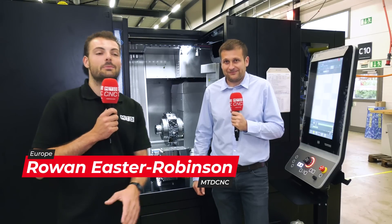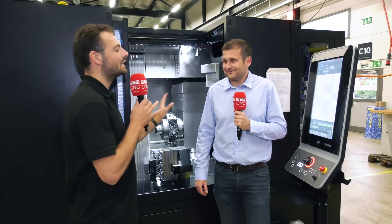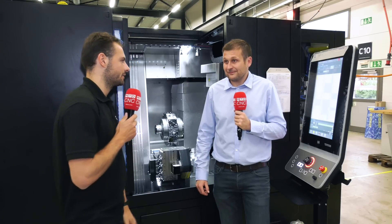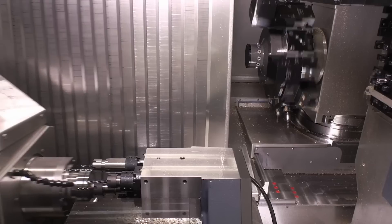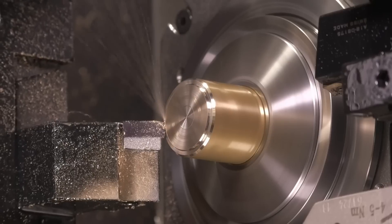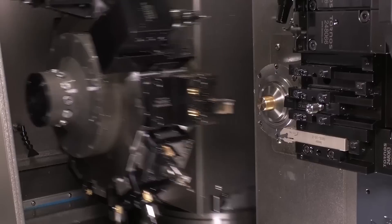We're here at the Tornos factory in Moutier. Brice, we're looking at a Deco machine here - this is completely different to your Swiss Nano. Why do you need a machine like this? It's a machine for big diameters - you go up to 42 millimeters, in option without guide bush. It's a really strong machine with free channel, lots of tools. We have on this one a turret sitting on a B-axis, 12-position turret. It's really a machine to manufacture parts that are nearly impossible to manufacture on a Swiss type.